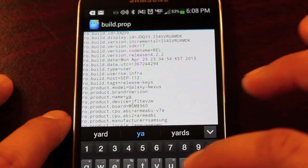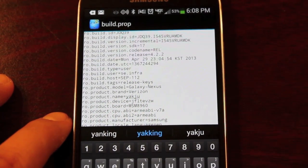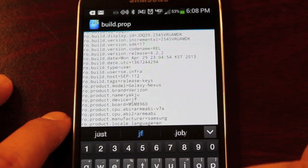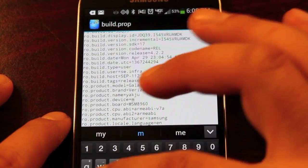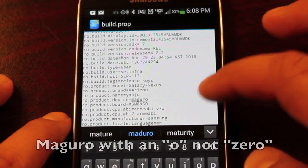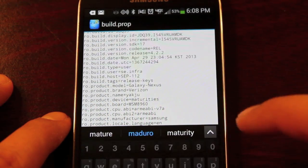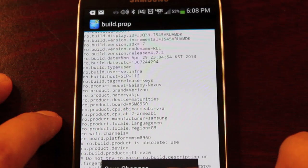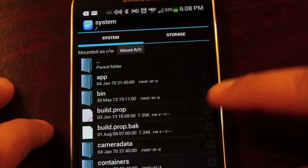Then we're looking for ro.product.device and that should be set to Maguro, M-A-G-U-R-O. Once those three values are changed, we'll save changes and exit. You'll see it saves successfully.